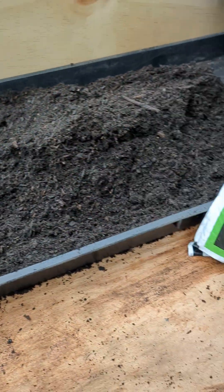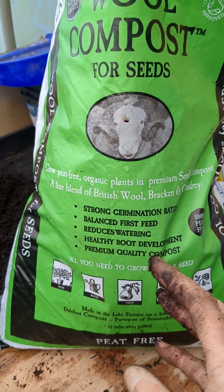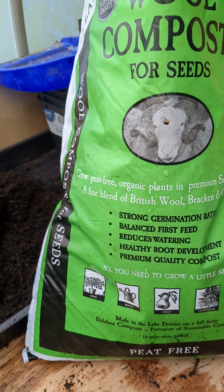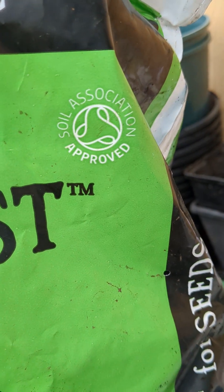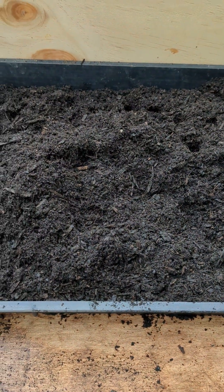And then you've got this, which is mainly wool, so highly moisture-retentive, with bracken and comfrey — comfrey for the extra added sort of feed. And of course it is Soil Association approved, which is amazing. So yeah, here goes an experiment.